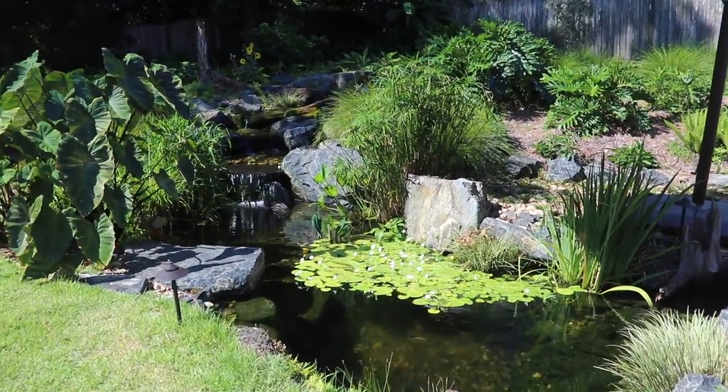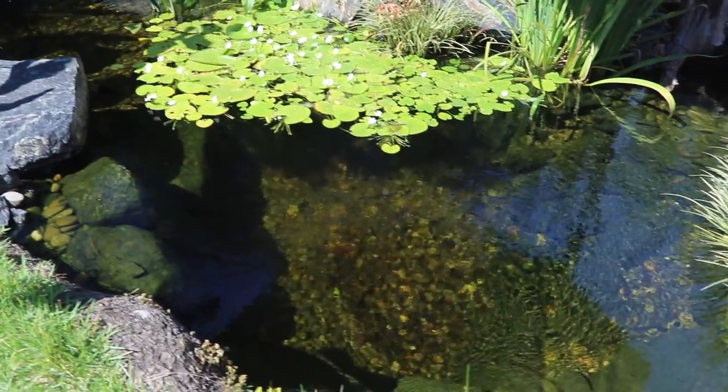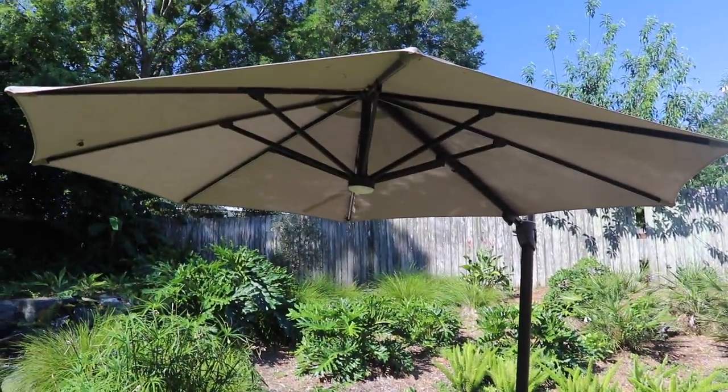Welcome back to the backyard pond where we have our pet bass Bonnie, Clyde, and the rest of the gang. It's been getting hot here in Alabama so we had to use the solar-powered umbrella again to give them a little bit of shade during the hottest part of the day.